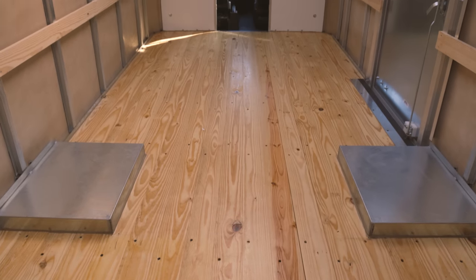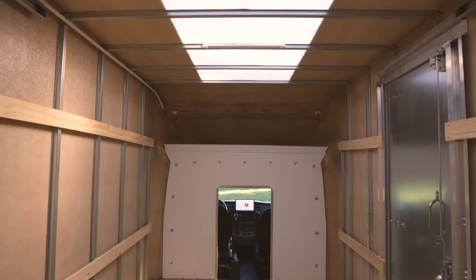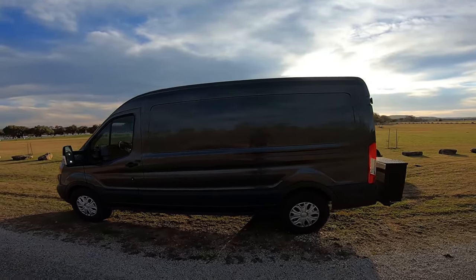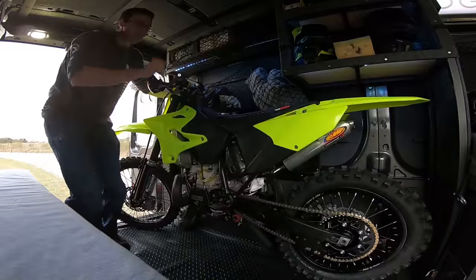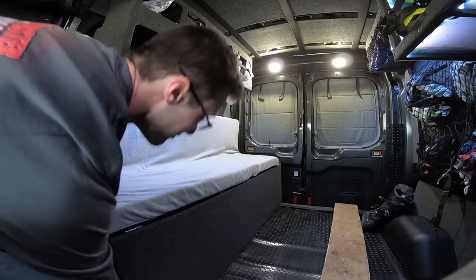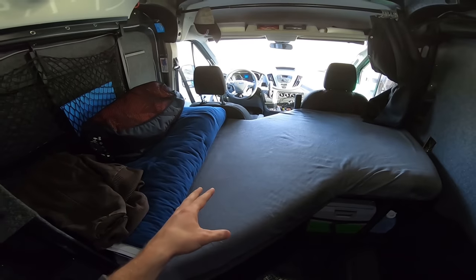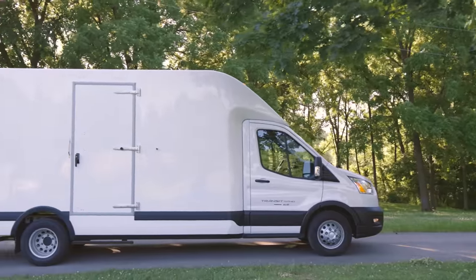If you thought the build-out on my 2017 Transit 250 was cool, this one is gonna blow your mind. I sold that one a few months before receiving this rig. So why the upgrade? It was incredible — I wouldn't have changed a thing given its size. But size does matter when you're spending lots of time in it. I just started to feel cramped. Full-time living just wasn't quite comfortable enough. Life changed for the better, and now I have the opportunity to be on the road full-time. I want a bigger space with more utility — and that's how I ended up with this massive white box on wheels.